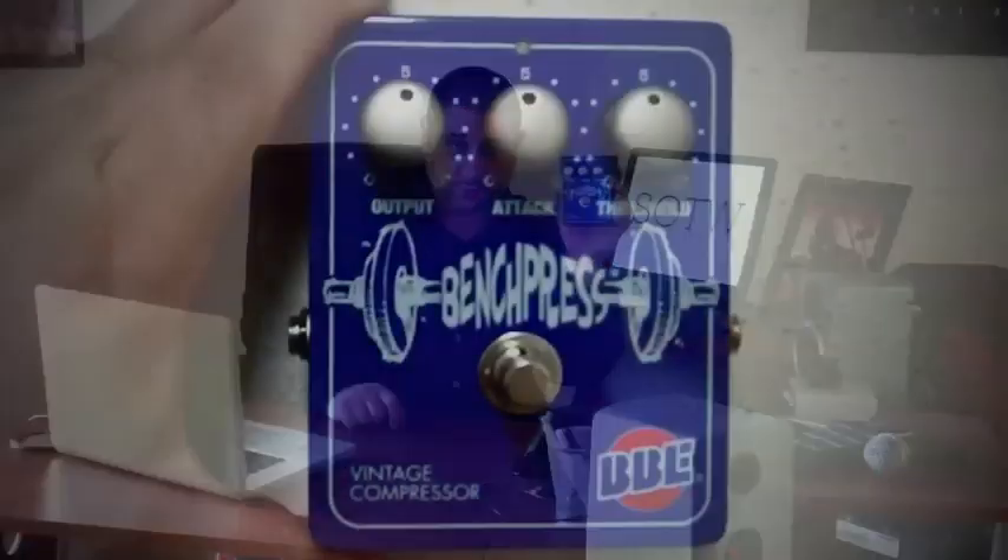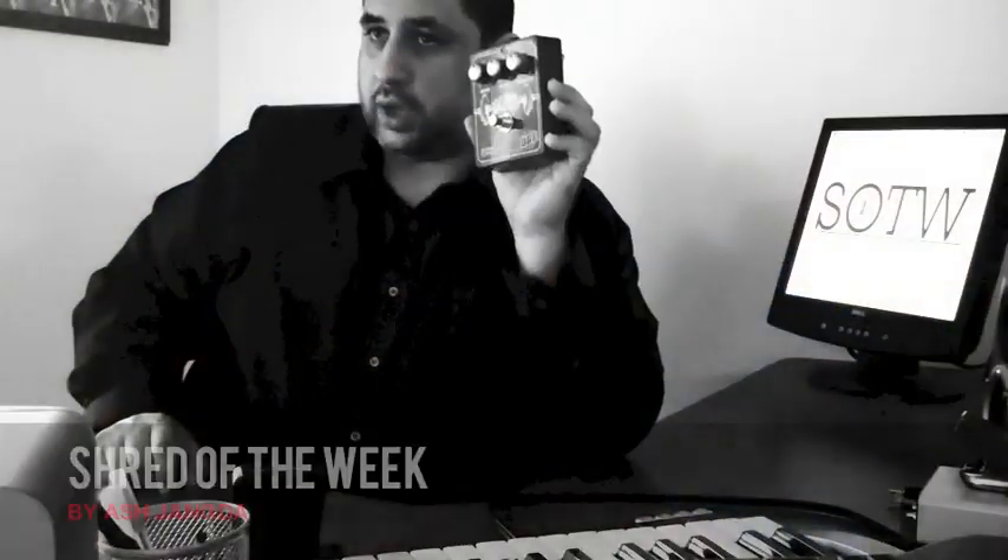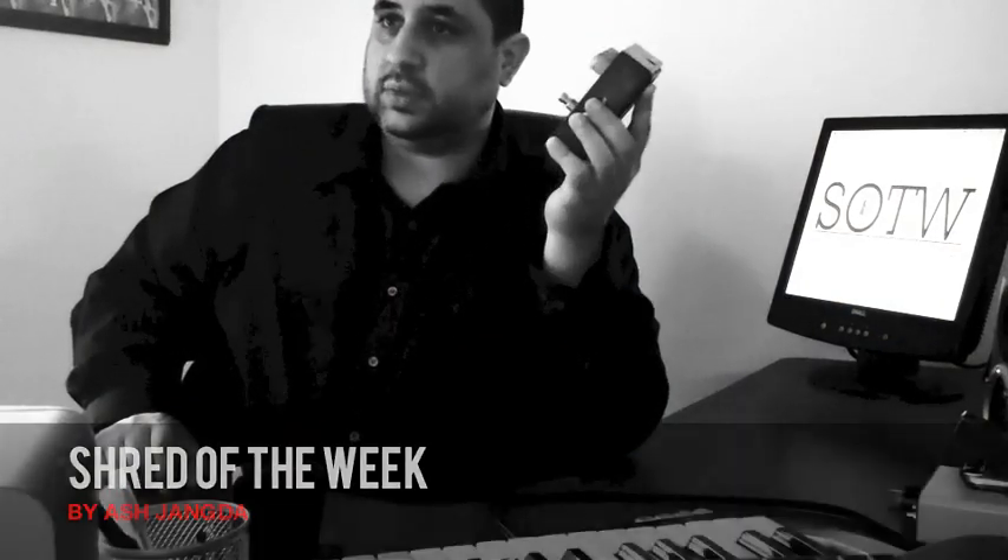The Bench Press is a vintage compressor based on the '60s Ross circuit, which gives you that vintage type compressor but with a lot of punch for those modern times. So let's plug it in and see what it sounds like.